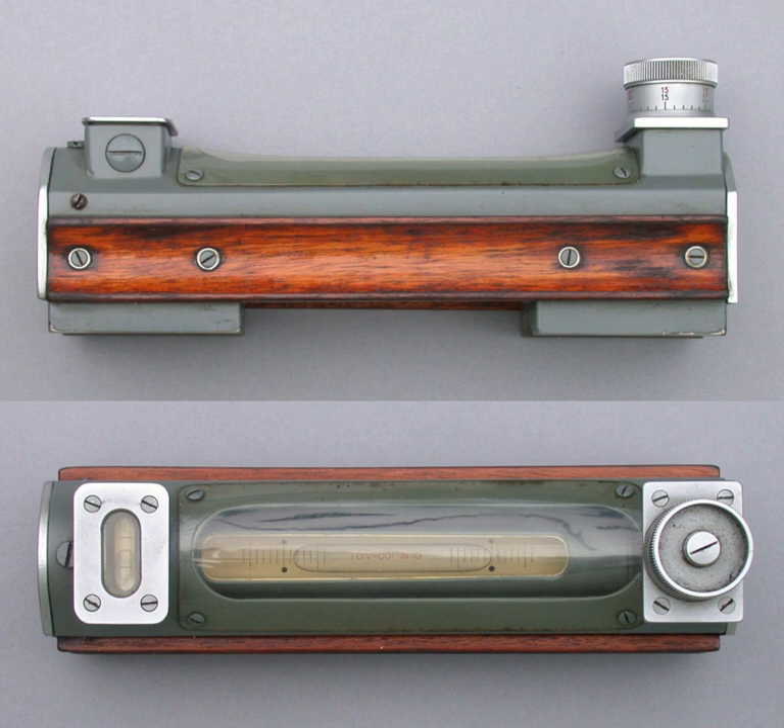Machinist's levels provide screw mechanisms to center the bubbles. Some levels have V-grooves machined along their bases, enabling the level to sit on a round bar while remaining parallel with the bar's axis. They also have smaller cross-levels to enable the second axes to be roughly checked or corrected, and to ensure the primary axis bubbles are at the tops of the vials.